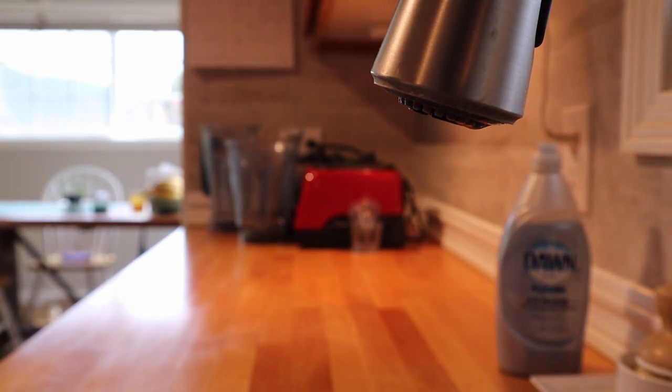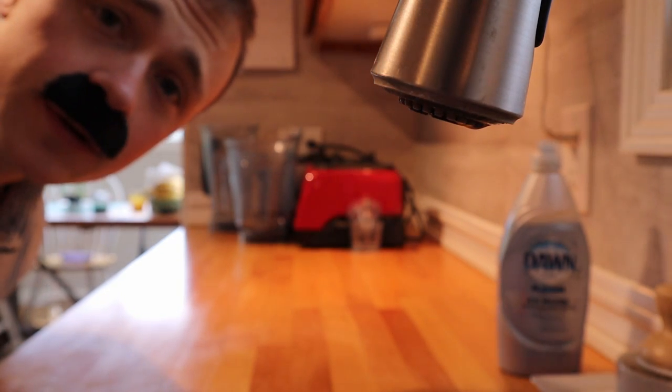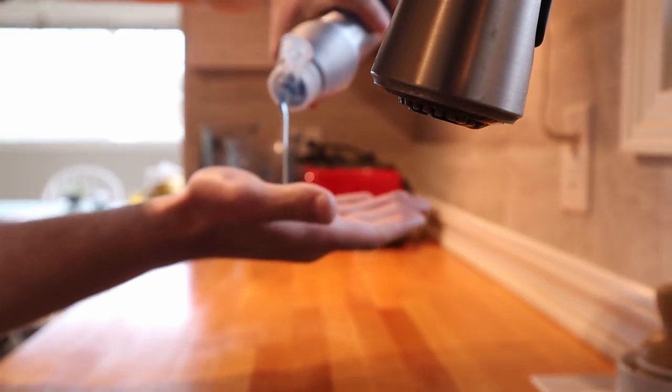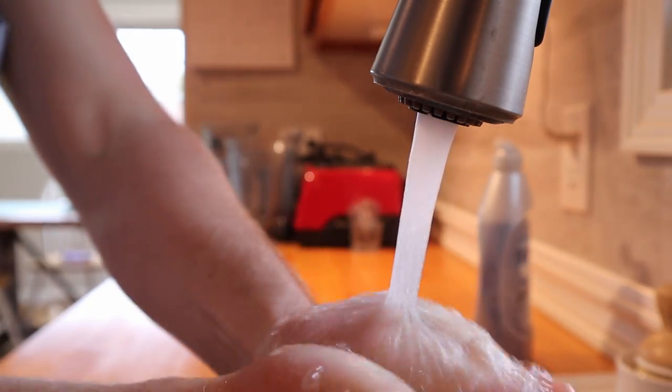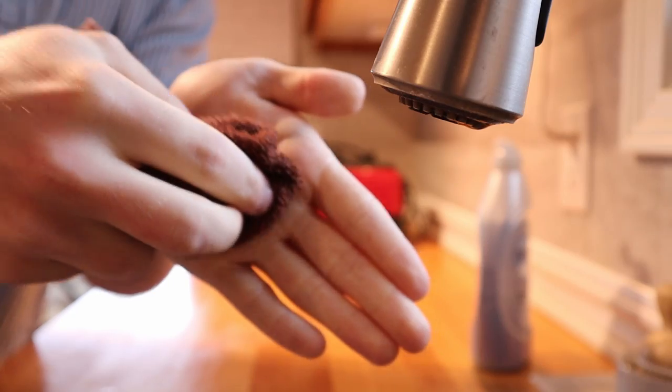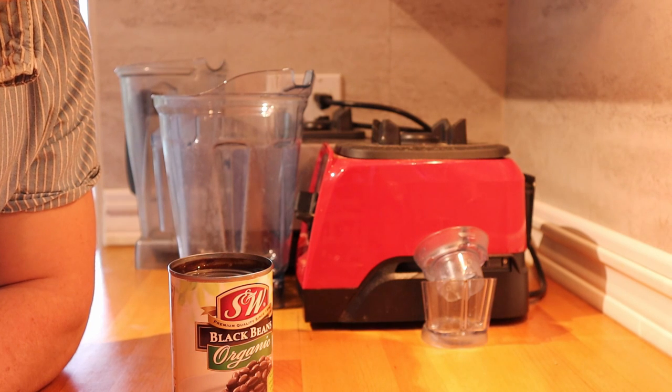Here are the fixings for the stuffed sweet tater: peanut butter, black beans, garlic, onion, and spices to your liking. I always like to say — but first, let's wash my hands. Very important part here. Hand washing — yet another proper good old tip from Harvey.